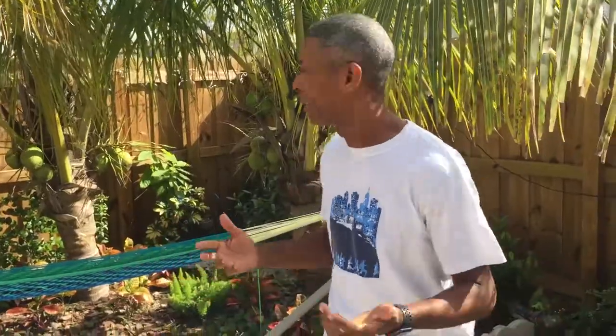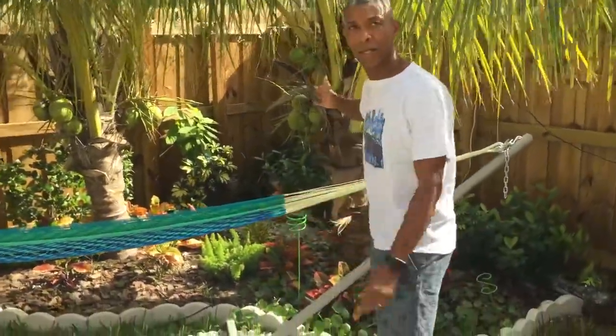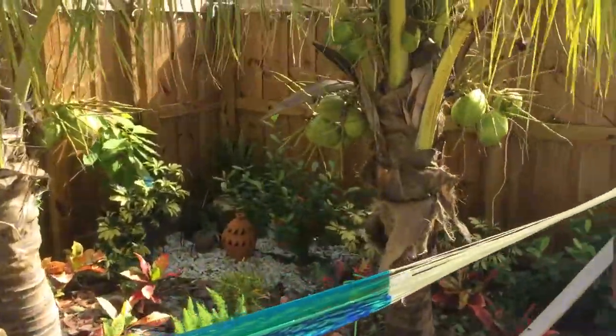Hi y'all, this is Tryman 101, back with another video. I'm sorry I was away for a long time. As you may see, my coconuts are growing — they have about one more month to go.